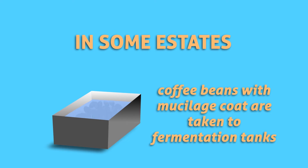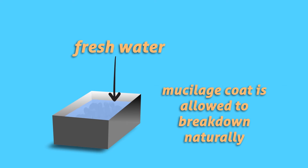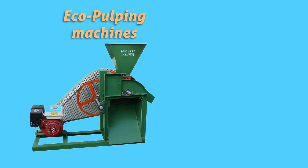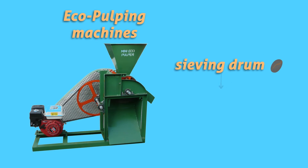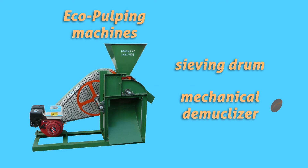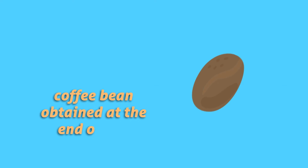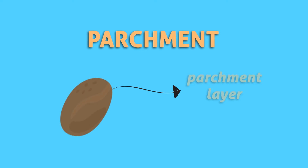In some estates, pulped coffee beans with mucilage coat are taken to fermentation tanks where the mucilage coat is allowed to break down naturally. Later, the beans are washed to remove mucilage using mesh trays. In eco-pulping machines, the beans from the sewing drum lead to a mechanical demucilizer where the mucilage coat on the beans is removed and washed. The coffee bean obtained at the end of the wet process is known as parchment, because the beans are covered with the parchment layer.